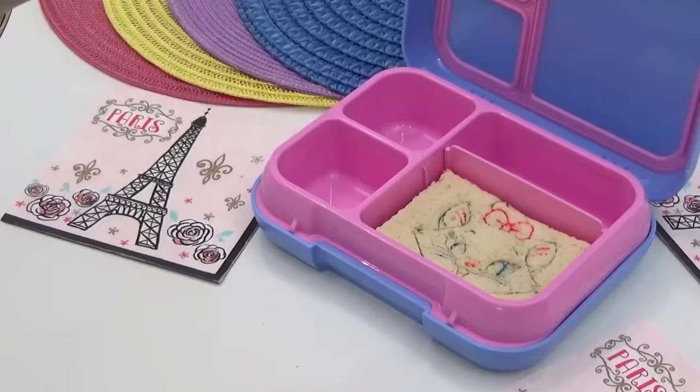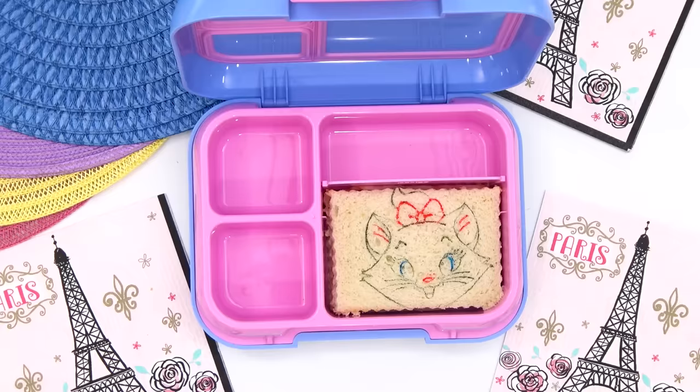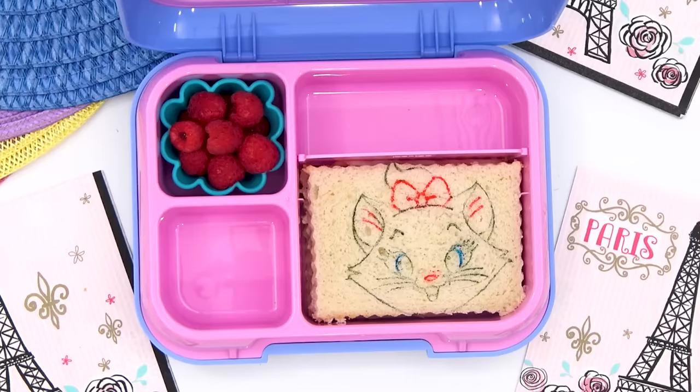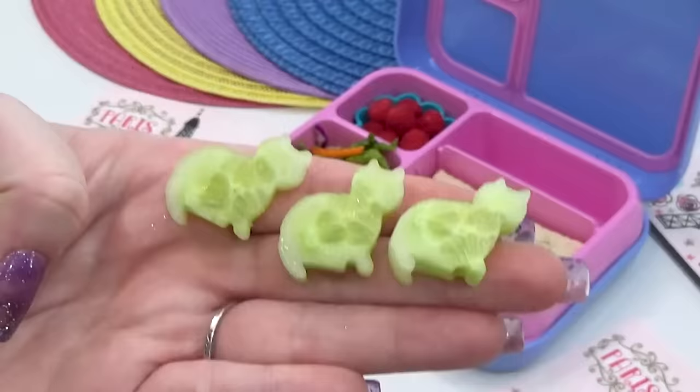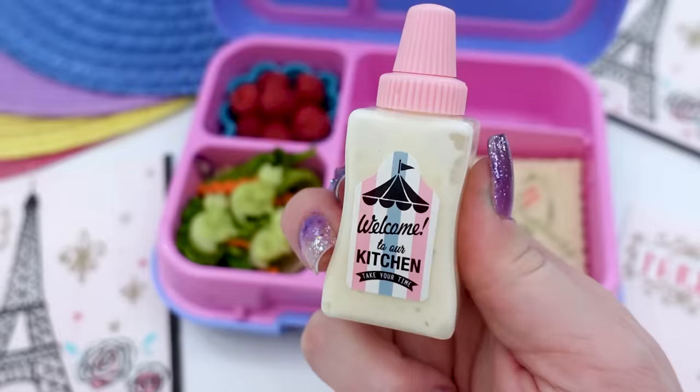Next, for Lily's fruit, she asked for raspberries, and for her veggie, she asked for a salad. On top of the salad, I'm going to add a few extra carrots and a few cat-shaped pieces of cucumber. And I'm not going to forget the ranch.